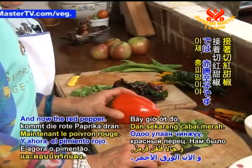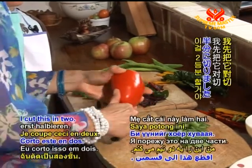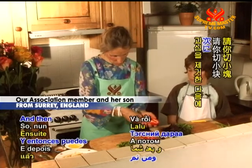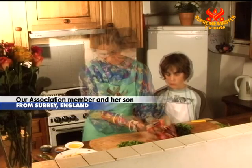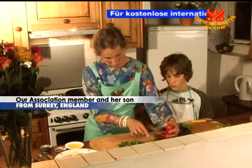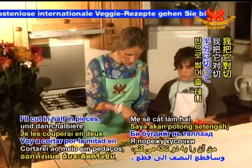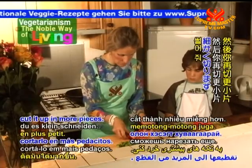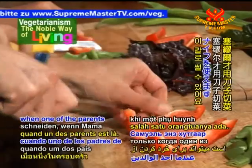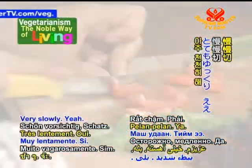And now the red pepper — we really enjoy growing these as well. I'll cut this in two and then we take all the pips out, and then you can do some cutting. I'll cut it in half, in pieces, and then you can cut it up in more pieces. Sam only uses this knife when one of the parents is there. Careful darling, very slowly.